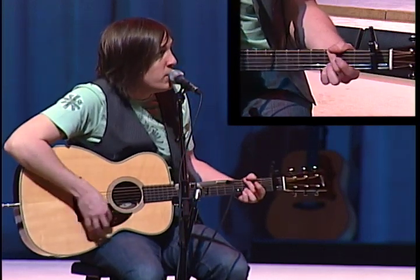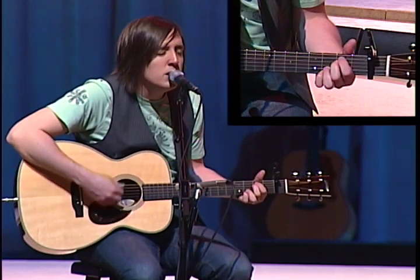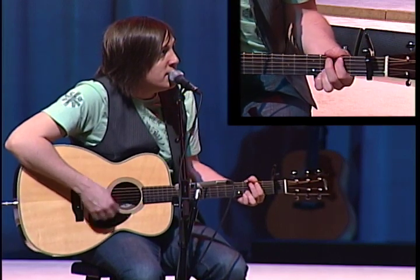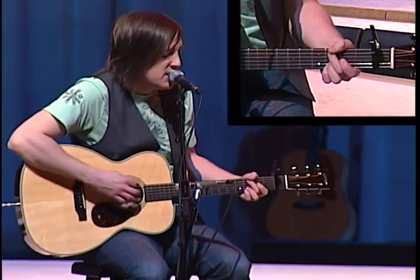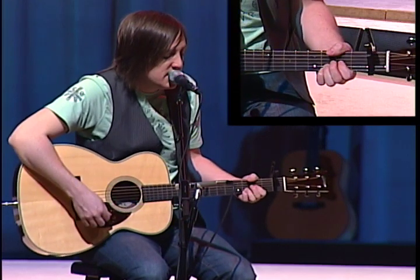I've been branded by love. I carry your mark. And you alone are the answer to the cry of my heart. What I'm doing is just going to a G-natural, to the C2, to the E-minor, to the D-sus.